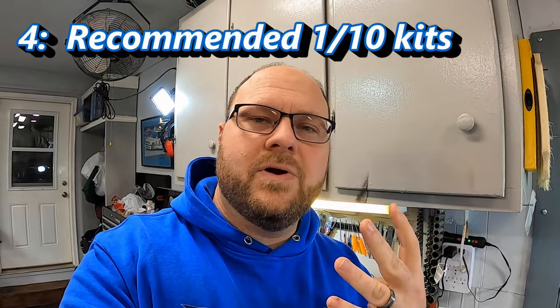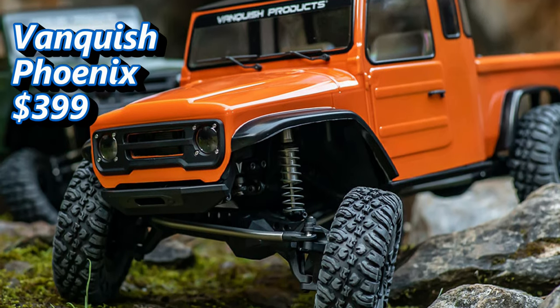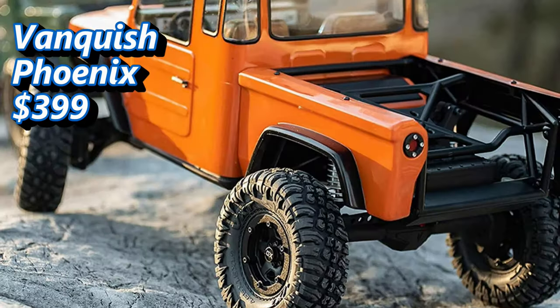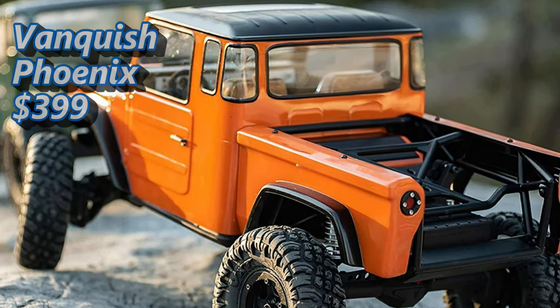Item number four is what kind of kit you may want to build. If you already have RC experience and have folks around you to help pick out and set up the appropriate components, then you can go with a kit. Three that I'd recommend: first, the Vanquish Phoenix kit, which comes in around $399. It is expensive and a high-quality kit that requires a lot of different electronic components to get fully up and running, but it is definitely a top-of-the-line, very nice kit to build.